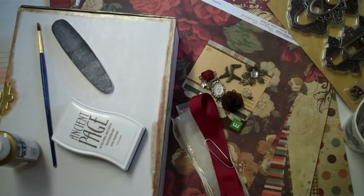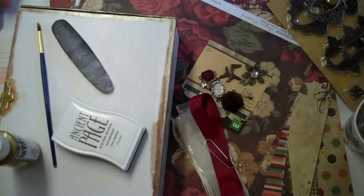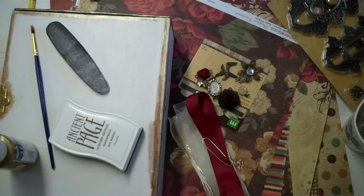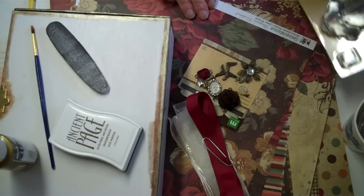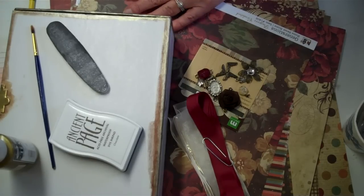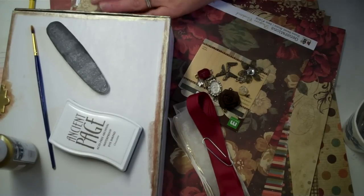Hey, Brenda here. Back with another box project. I finished my other box and I realized after looking around it needs a little lace and things, so I'm going to do a little more girling that up. And in the meantime I got my kit from Kathy Orta Kit Club, which is always so exciting.